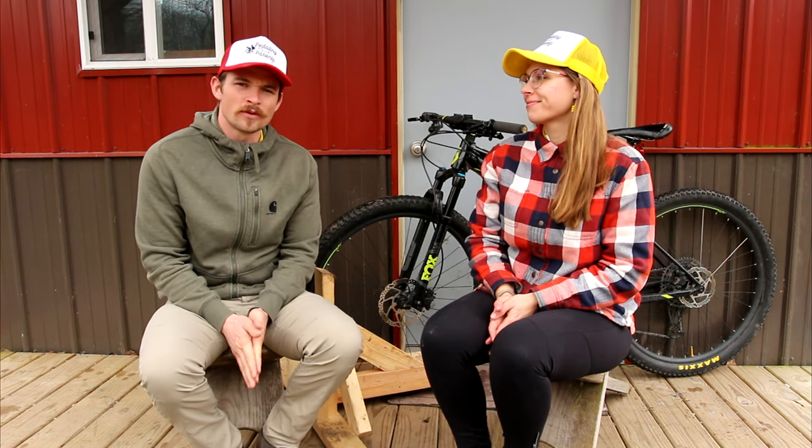Welcome back to the Pedaling Parents. Got a fun little video for you today. I attempted to build a bike rack for the bed of my truck in five minutes. Stick to the end to see our jersey reveal.